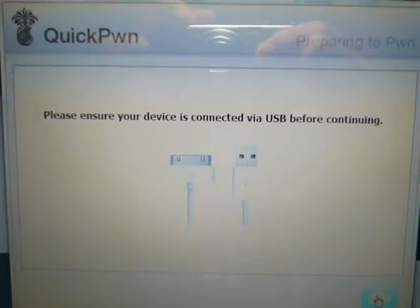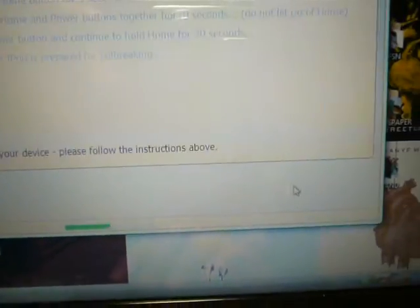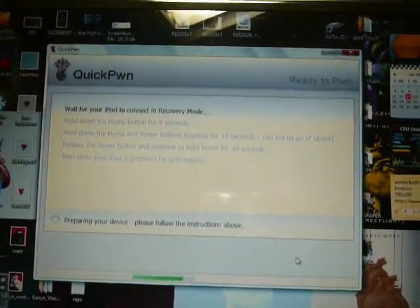Make sure your device is connected via USB. Click next. Follow the on-screen instructions.